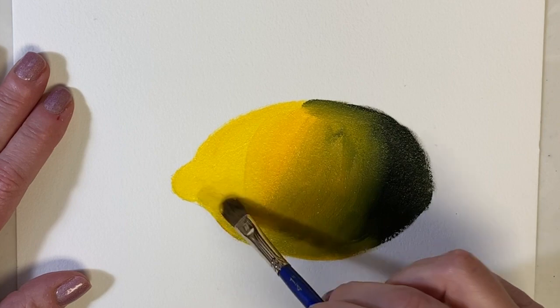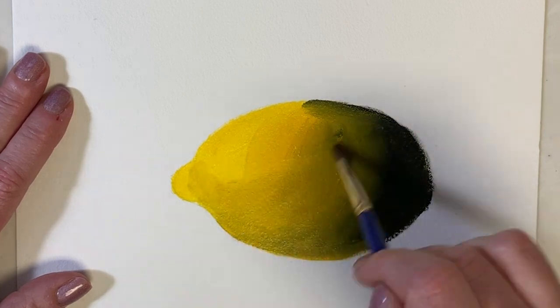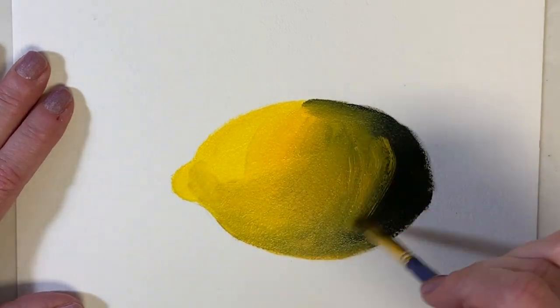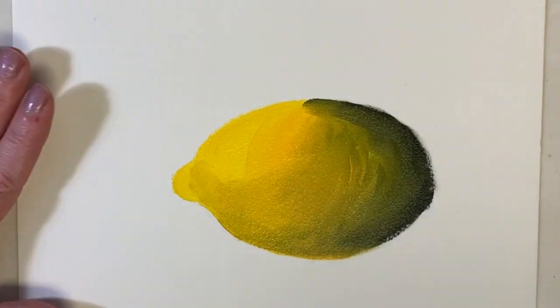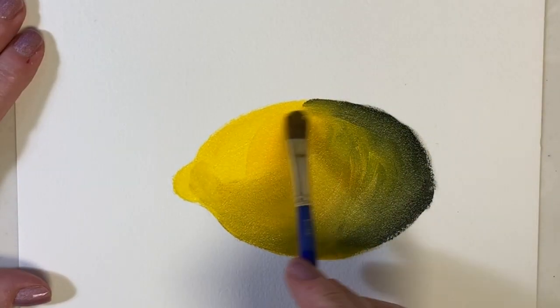You'll often find strong blue pigments in black paint, and what happens when you mix yellow and blue? You get green. So if you're using black paint to shade yellows, you're gonna get greenish results — this greenish brassy color that just doesn't naturally occur.